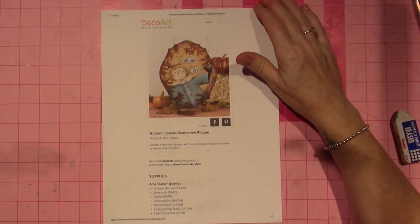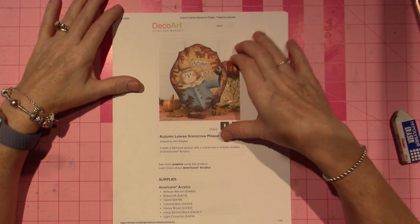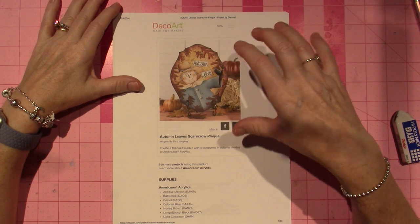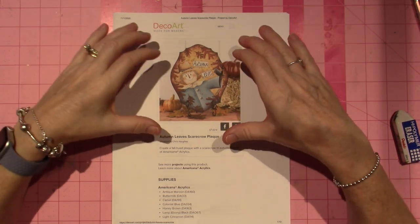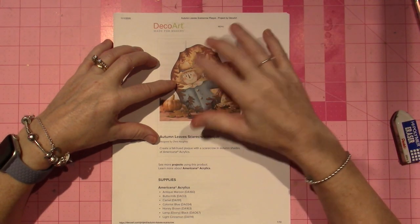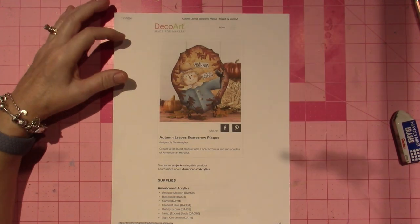Hello, it's Sarah. Today I'm just going to make this short, but I'm working on another one of those free patterns from the DecoArt website. This one is by Chris Hoy and it's called Autumn Leaves. I might change it to Welcome Fall or something, but it's such a cute little scarecrow.